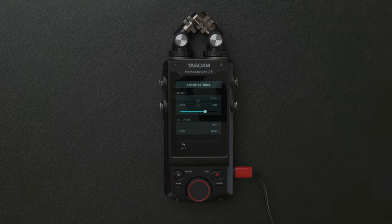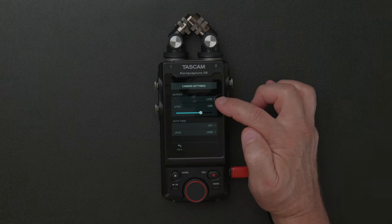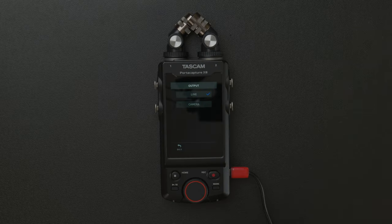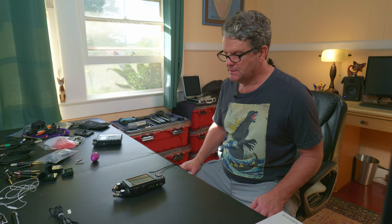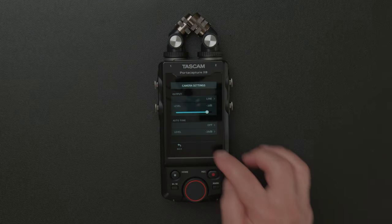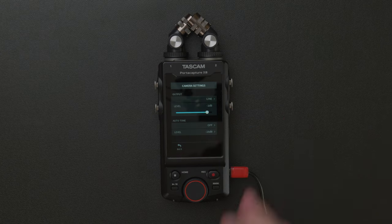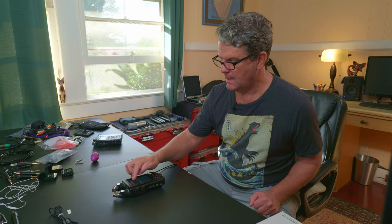Let's go on to camera settings. If you've got an output going to your camera to record from here into your camera, you can adjust the output levels right here with that fader. You can also set it from line to camera — if you had a certain type of camera that required a louder line out, you can go there. Auto tone is kind of handy. If you wanted to send a tone automatically to your camera so that when you're syncing up in post you can adjust your levels to a tone — you can have that tone at the beginning only, or at the beginning and end of your file. You can adjust the level here as well.